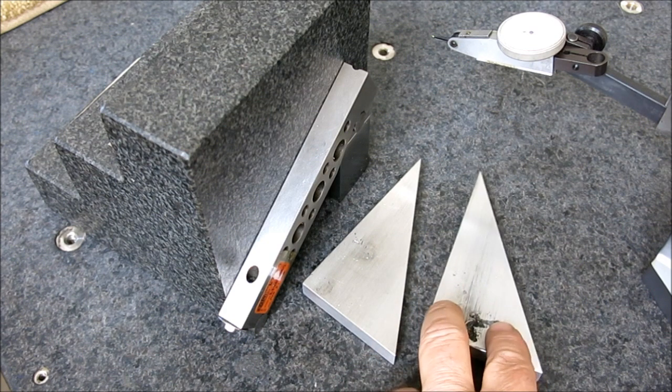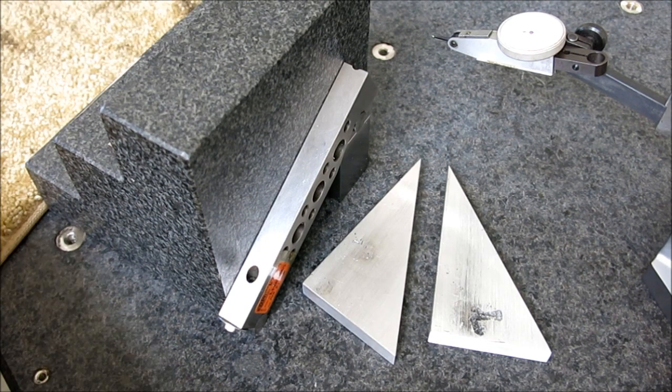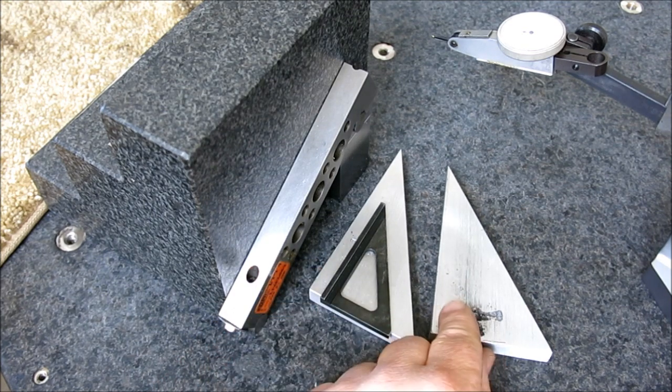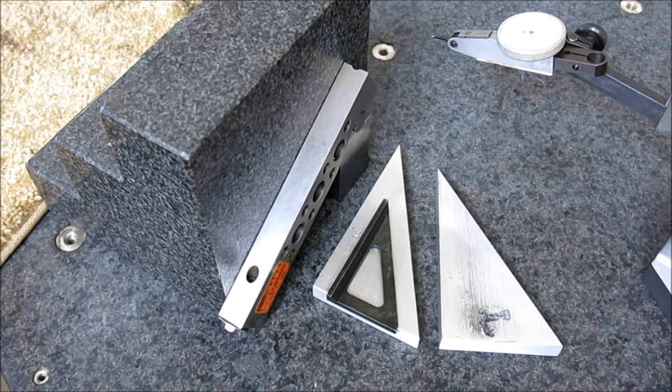Maybe for fun we'll send them back to Stan. Did I say Chuck? I meant Stan. Anyway, that was kind of fun — hope you guys liked that. We're doing some kind of comparative work to these guys here — these nice little squares that Stan makes — and having a little bit of fun at the same time. Thanks for watching guys.